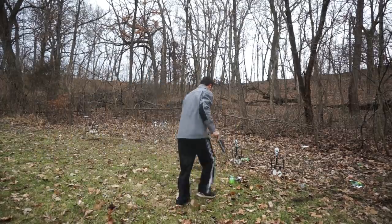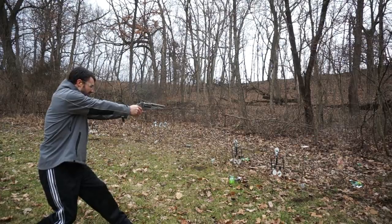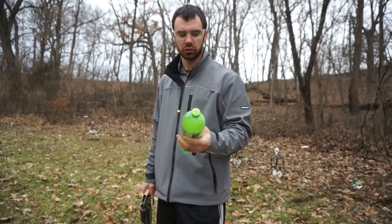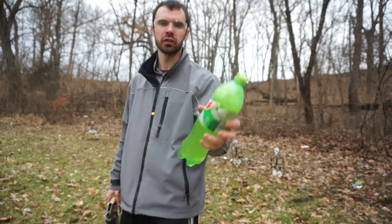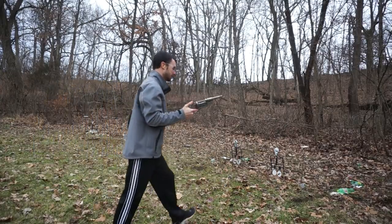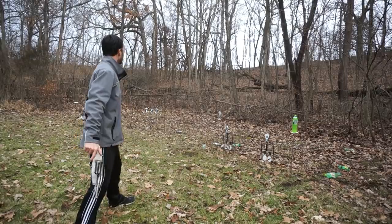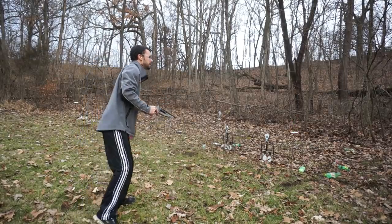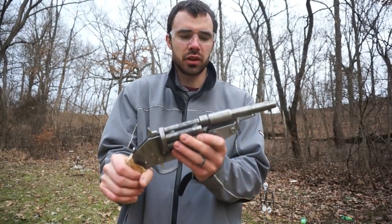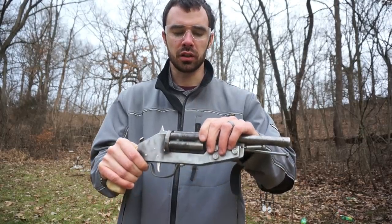Got the big ol' one-and-a-quarter liter diet soda. Alright guys, it is working really well, I am very, very happy about this. But it is freezing out here so we're just going to run up to the house and talk about it a little bit more. I'll show you guys some of the shells that came out of it and we'll see if there's any case head separating or any issues like that.